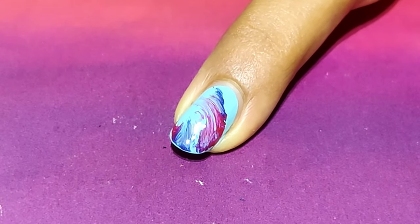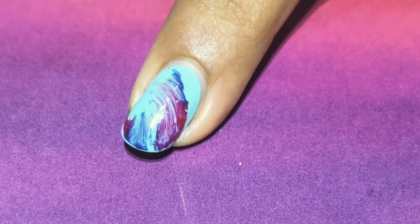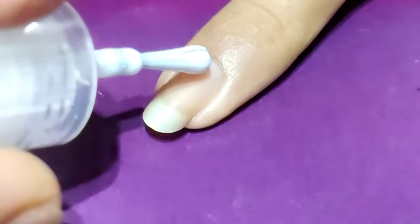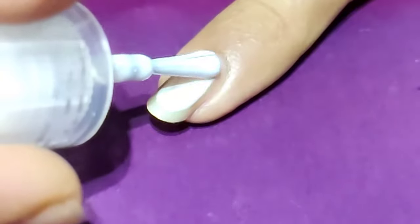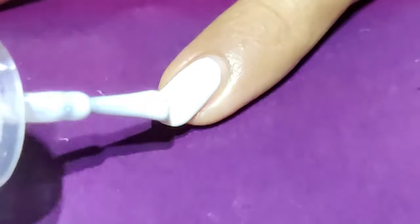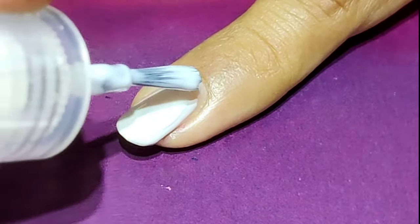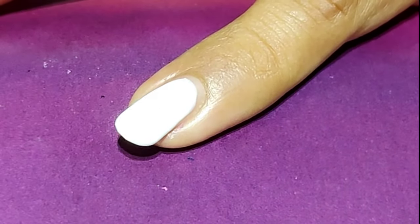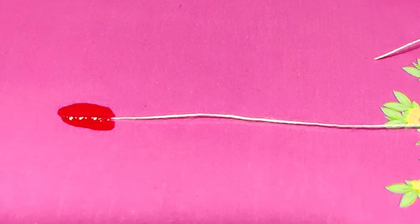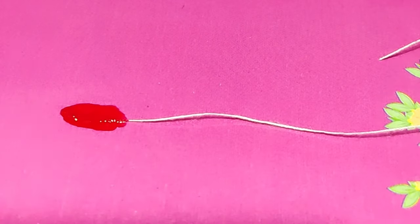Let's move to the next design. For my third design I'm using white color as a base coat. You can apply a second coat if you feel it is required. Then let's take a piece of thread — for this design I'm going to use red and black color. Apply it on the thread this way.